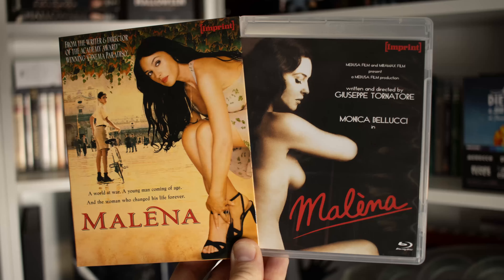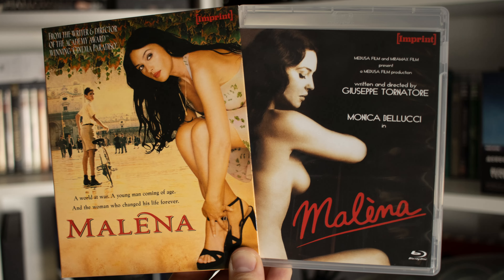We have a lovely Imprint slipcover here, and when we take out the Amore case you have different artwork in there as well. Some cast and crew of interest: Monica Bellucci in the lead role, a lovely score by Ennio Morricone, and this one is written and directed by Giuseppe Tornatore, who also did Cinema Paradiso.